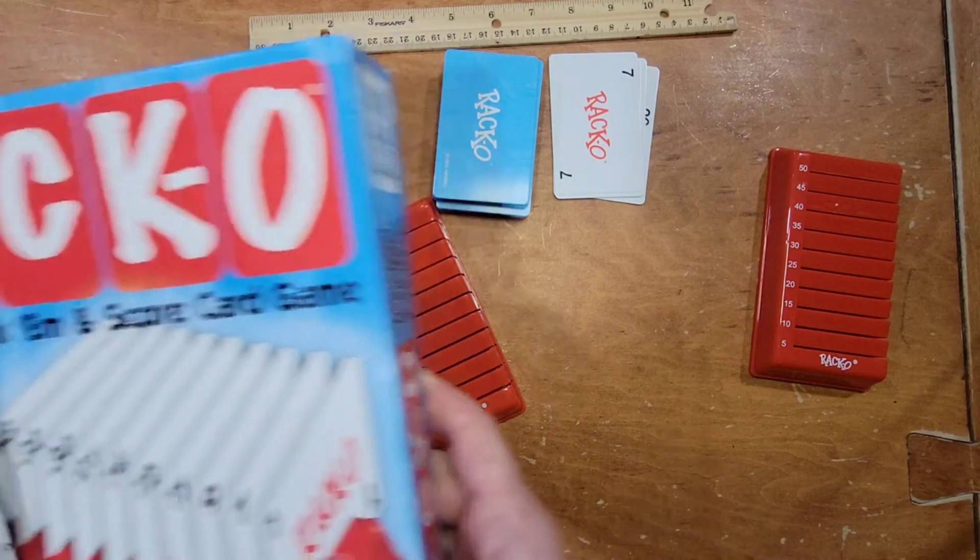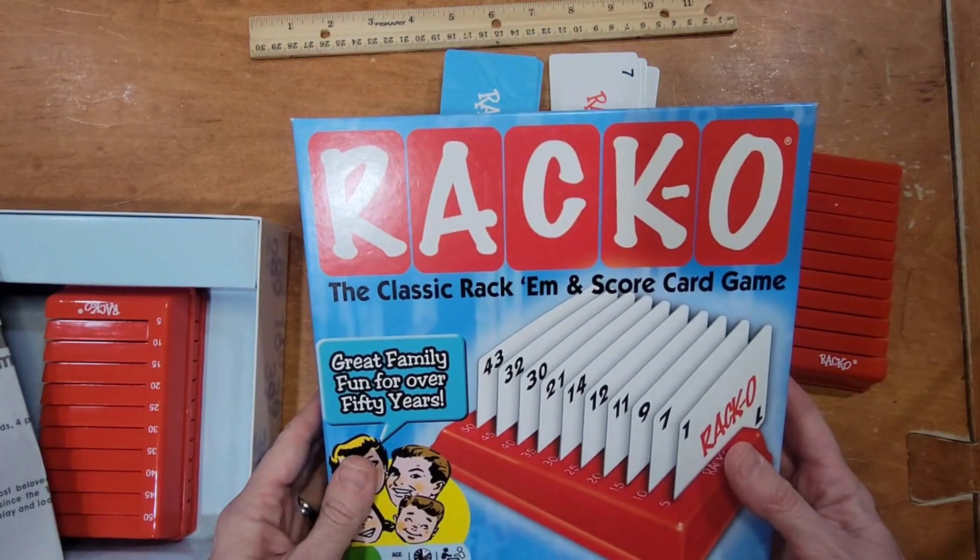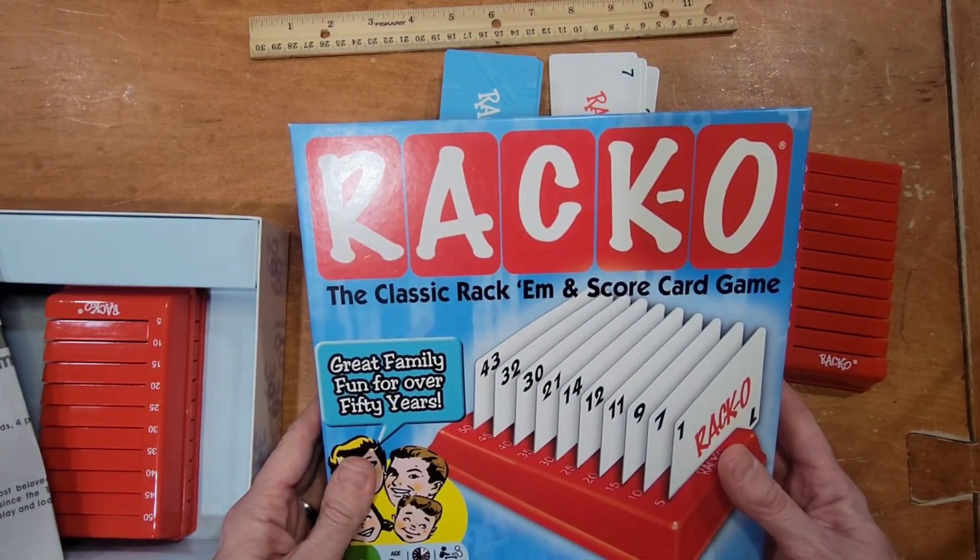I hope this was a helpful look at Racko and how to play it. Remember that real life is messy and beautiful and better with games.